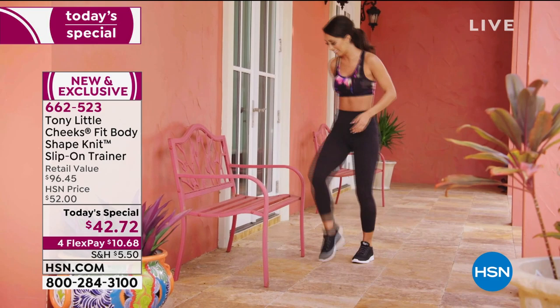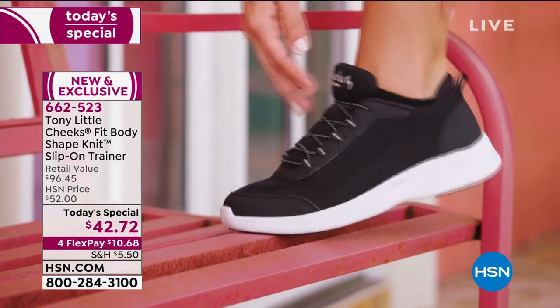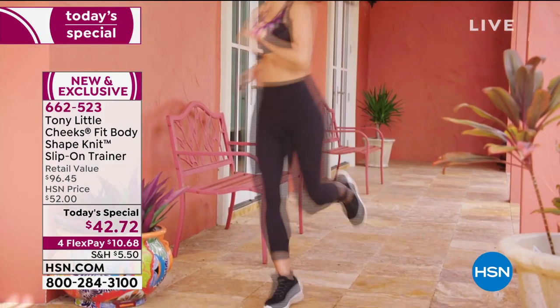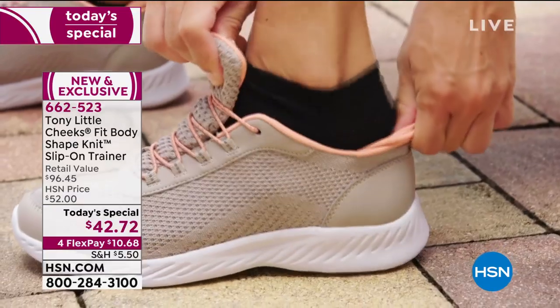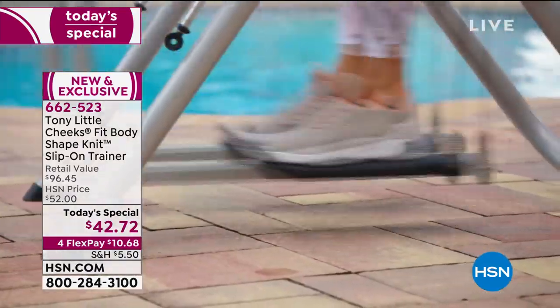Continue ordering our today's special from Tony — it's brand new today. Very excited about it. 662-523 is the item number. Individual monthly payments — it's only $10.68, or less than $9 if you have an HSN card. They'll be delivered right to your front door in a couple of days.